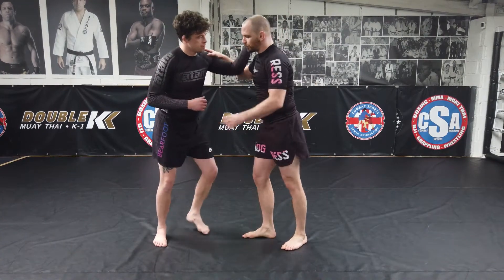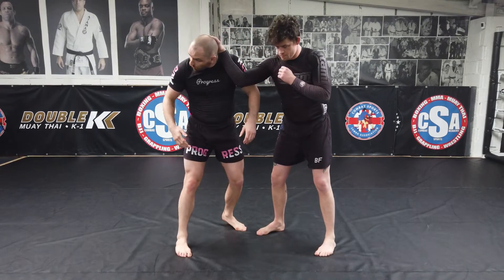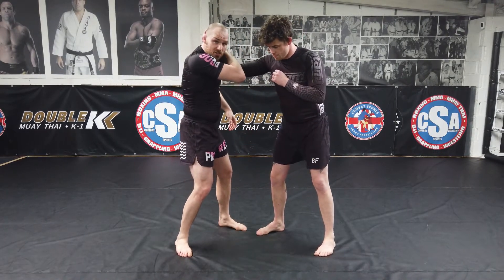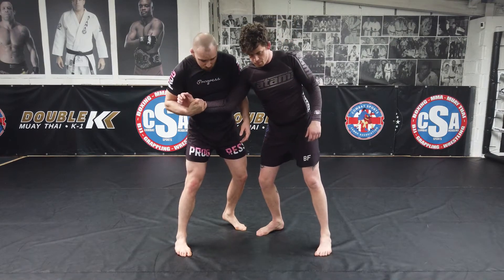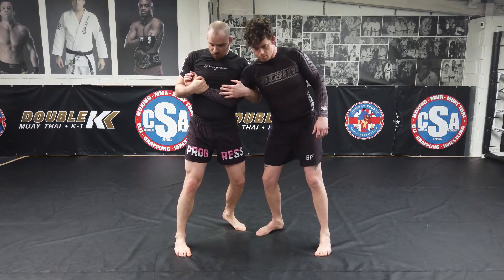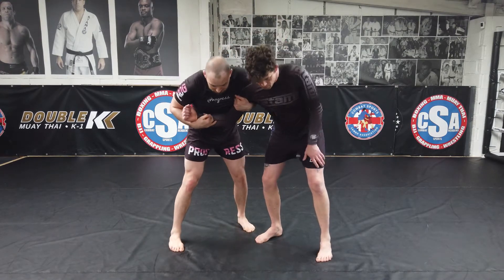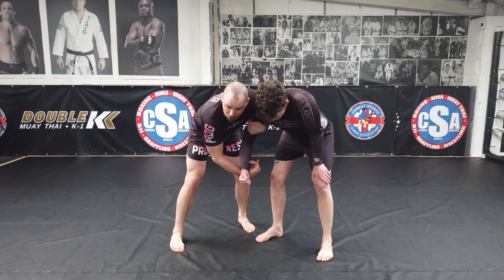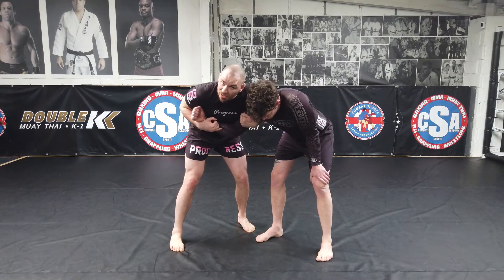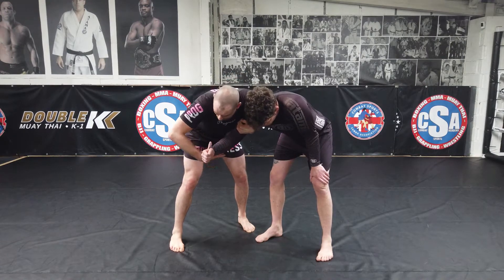From this two-on-one position, turning away, dragging the wrist and hand off of the head, and bumping underneath. Traditionally we're normally gonna get all this contact across the chest here, but sometimes this hand can be hanging out and he wants to get it back to his body — it can be tricky bringing it in nice and tight. So I'm gonna go ahead and switch my grip.